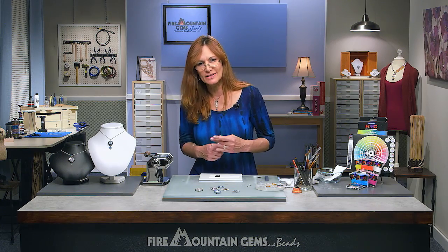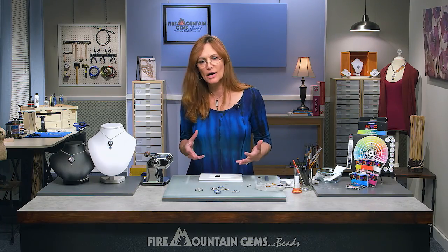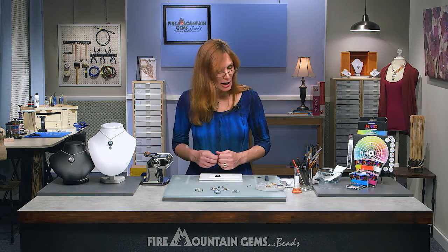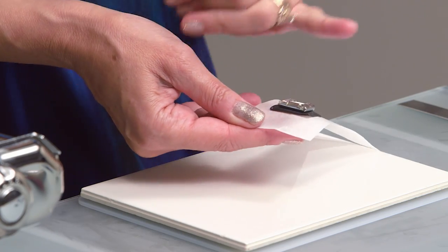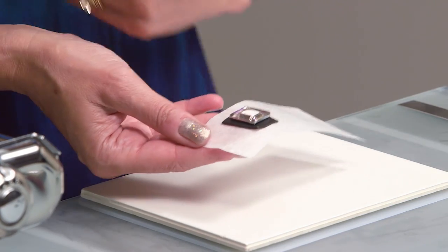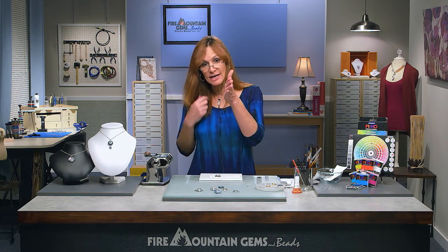Your crystal will get a little dull as you work with it — that's just clay residue from your hands. Your project is easily cleaned up after baking with just alcohol on a cotton swab. Now, there's a little undercut in these crystals — a little ledge underneath — and we're going to want to put our striping up against the sides. We don't have to fill it, but if we do it's going to give us a nice clean wall to build our striping against.